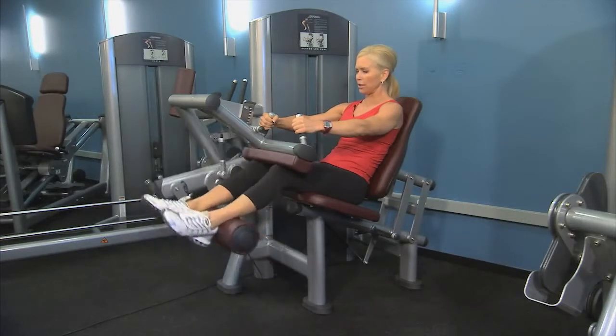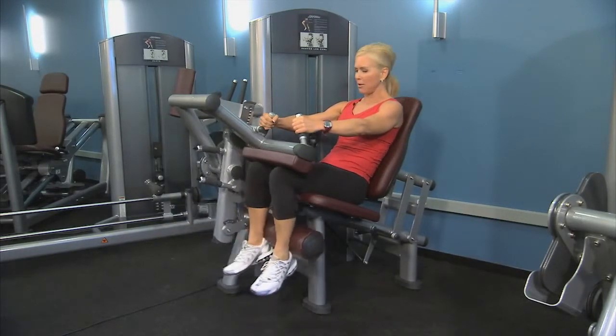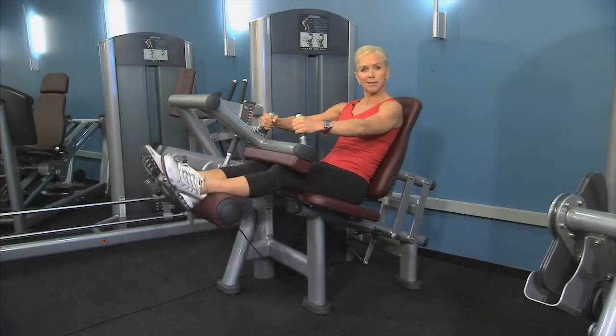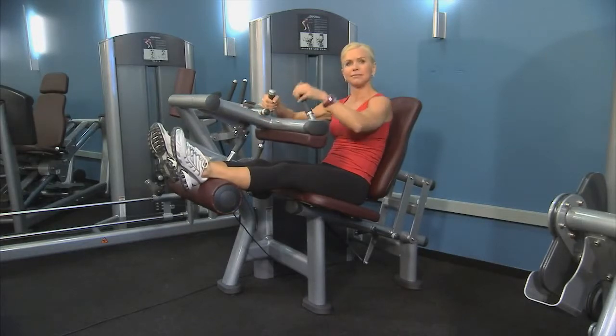Exhale as you curl and bring it back up. Go for as full a range of motion as you can handle, and repeat as many times as you'd like. To exit the machine, just lift up the knee pad and you're good to go.